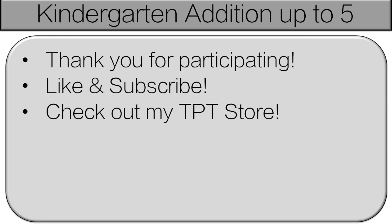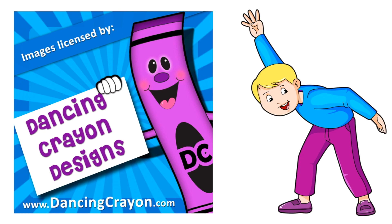Thank you very much for participating. Please like and subscribe. If you're doing this as a full class, I want the teacher to choose one student who did a great job and you can click the like button. Also, teachers, check out my TPT store — I have lots more games like this, including boom cards. The link is in the description below. The clip art belongs to Dancing with Crayon Design. The link is also in the description. See you next time!